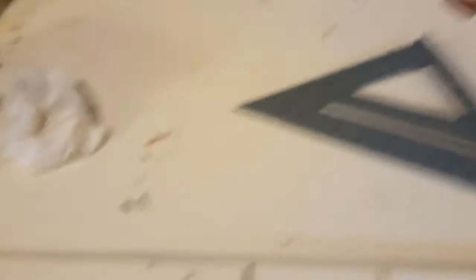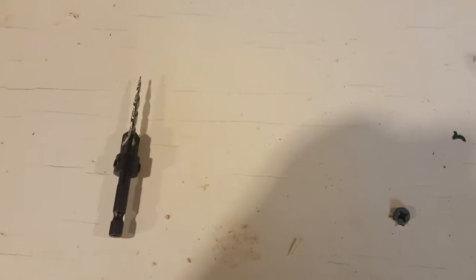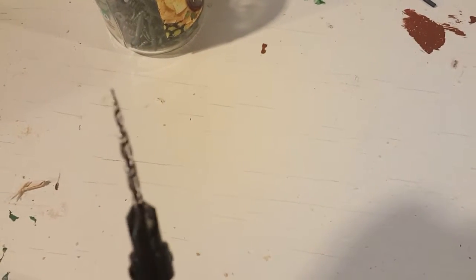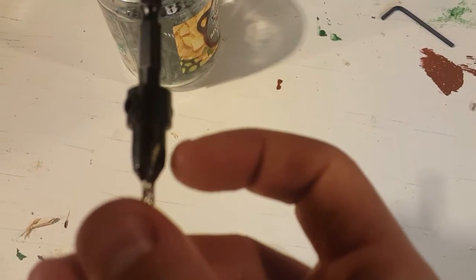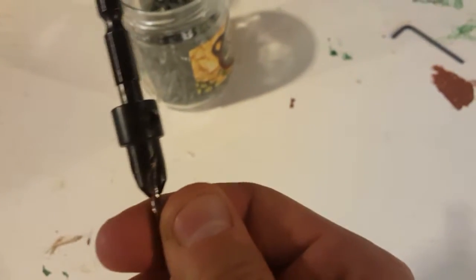Tools you'll need: a speed square, some screws, and a drill. This is called a tapered screw bit or drill bit. These things are great for pre-drilling — they won't clear out too much material, and they have this really neat countersinking piece that will give you a nice little hole so that your furniture can have a nice flush finish.